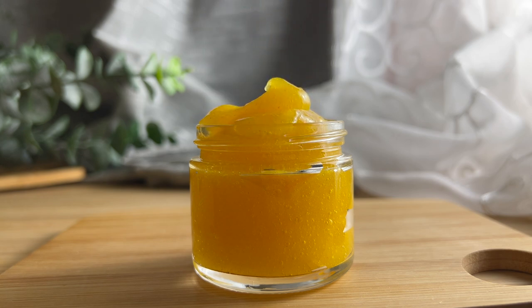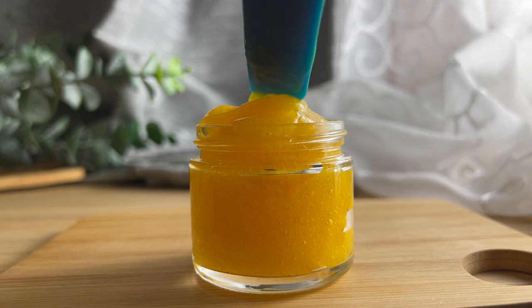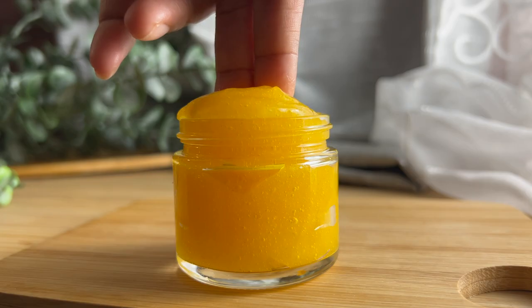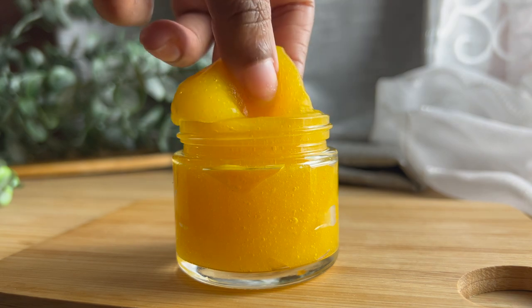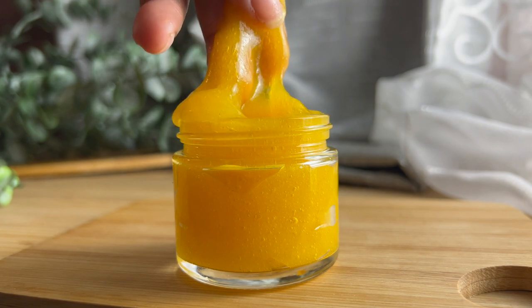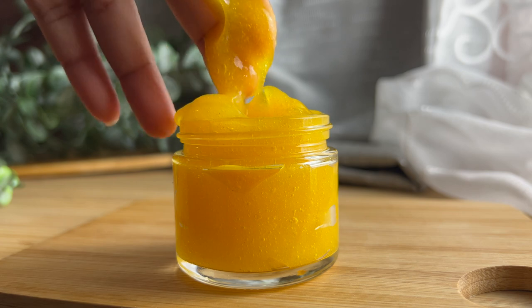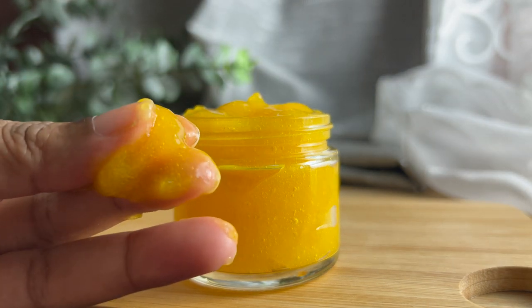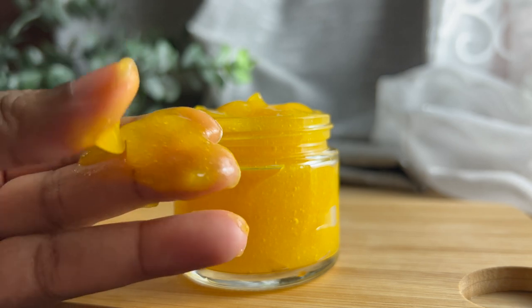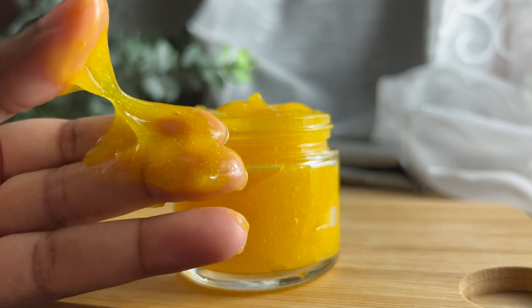If you decide to use more to make it more potent I understand, but just be very careful because that will cause issues with staining. So far I haven't had any issues with this staining my face or my skin, but if I wash off and have residue on my face or hands and use a paper towel or washcloth I definitely see the stain there. I'd honestly just use a washcloth or clothing that you don't particularly care about, just in case there is some staining.